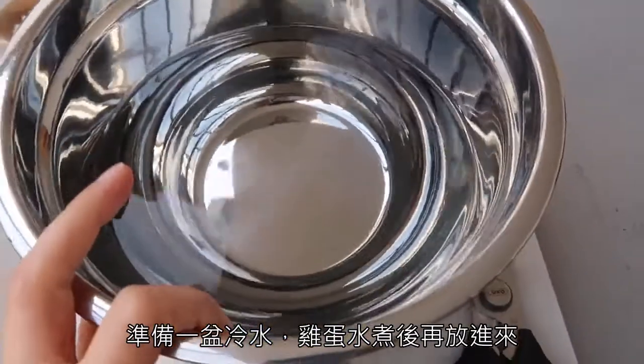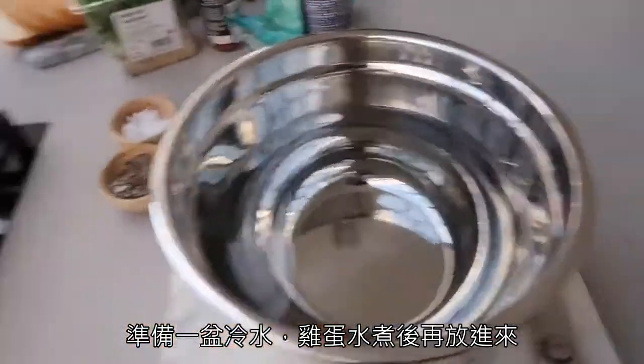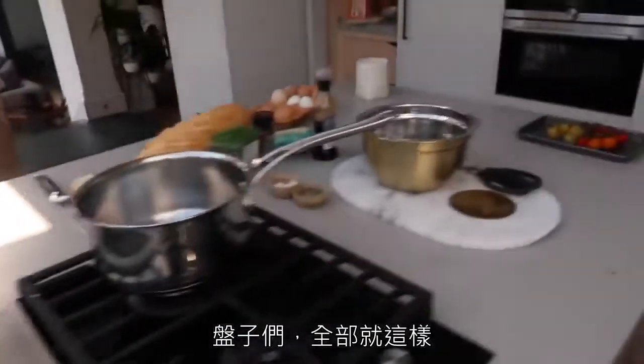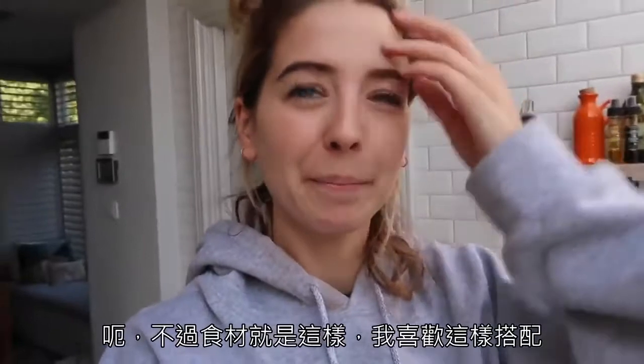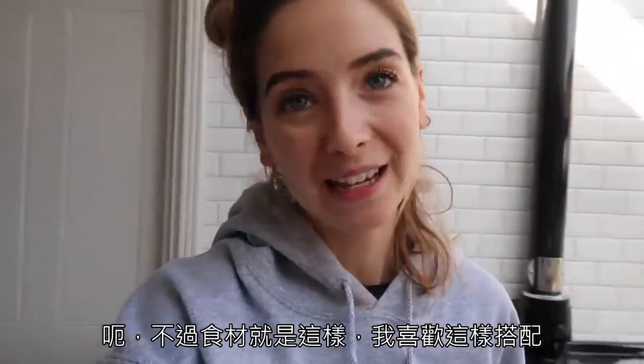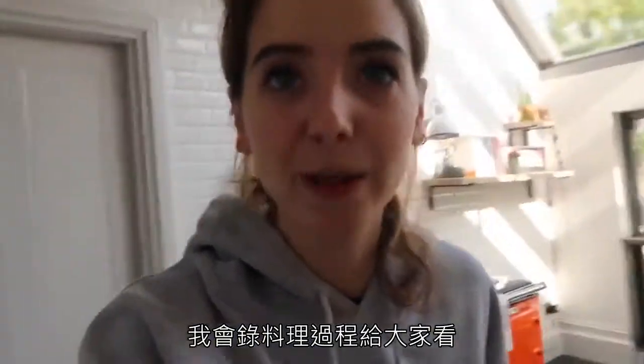Then you want a bowl of cold water for putting your eggs in once they have boiled, and plates. That's it really — it's very straightforward. But it's pretty much all in the presentation, which is my favourite bit anyway, so I'll show you as I'm doing it.